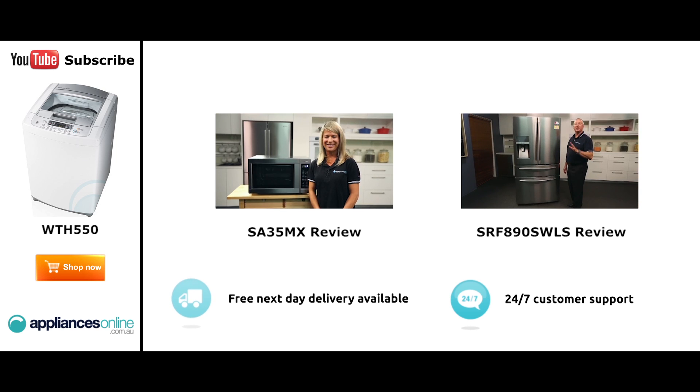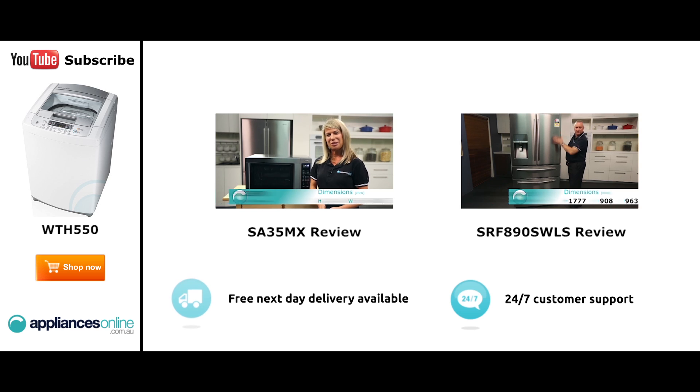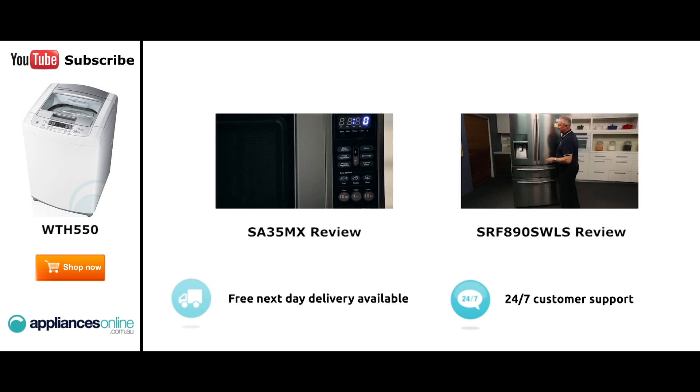Hi, I'm Mel from Appliances Online and this is Smeg's SA35MX microwave in stainless steel. Our customers are big fans of this great looking microwave's reliability and value for money. With a 34 litre capacity, the microwave accommodates large dinner plates, making it ideal for families. Looking at the outside, we have the beautiful stainless steel.